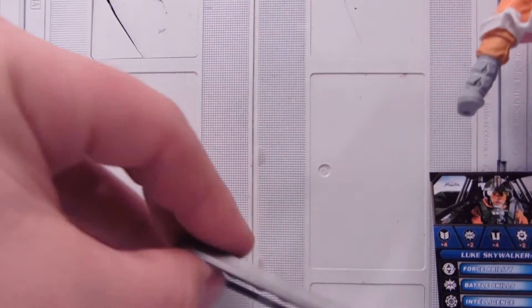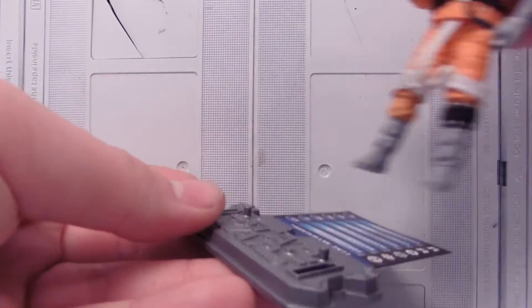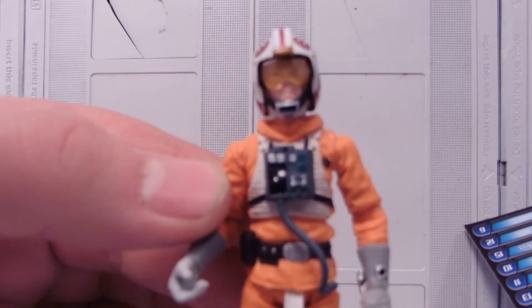The stand is nice — it's a Star Wars stand. I'll show you how the cards fit in there. So your figure can stand on there and you can read the stats as you're playing with your friends. It's pretty cool. Nice detail on the figure.